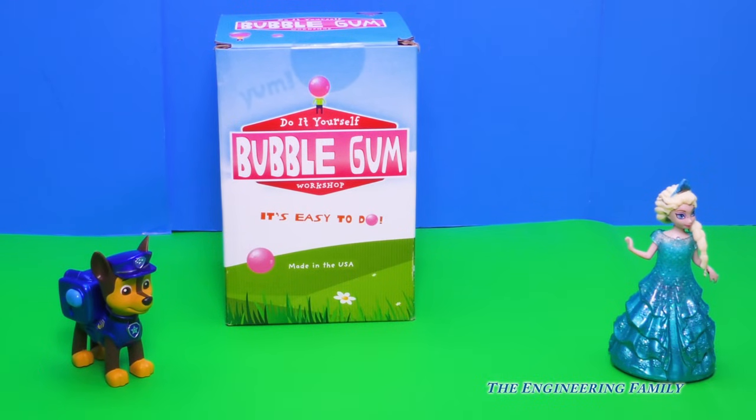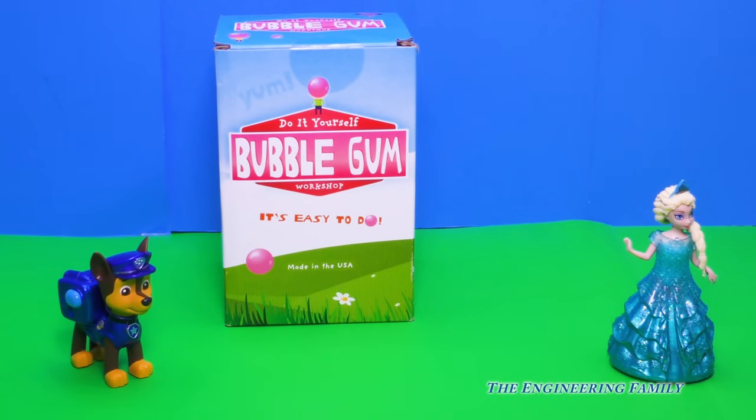Chase, who's on the case, and who's that over there? Elsa! They're gonna help us make bubble gum with our do-it-yourself bubble gum kit, right? Let's start making our bubble gum.